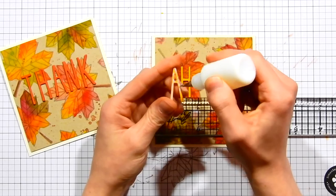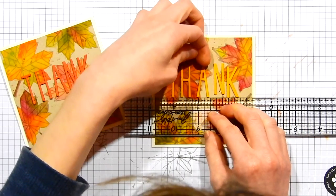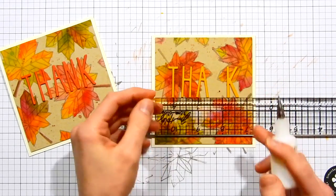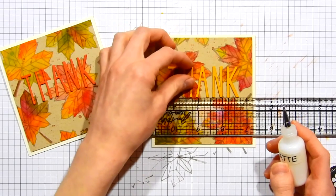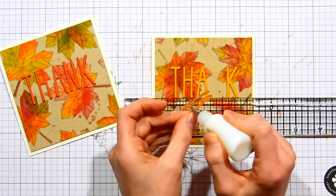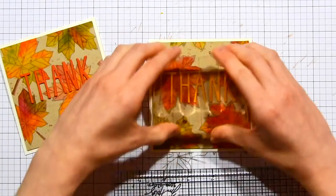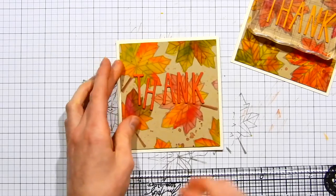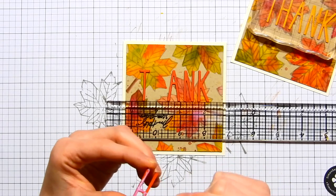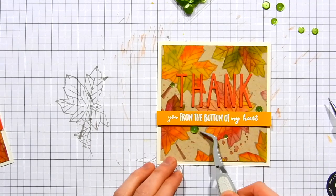I want the letters layered up nice and evenly across my card panel, so I'm using my Tim Holtz ruler, laying it down along the general central area of the card. I'll have a small banner going across the bottom portion underneath the word 'thanks.' As I apply the letters I'm making sure they're butted up against the edge of the ruler to keep them straight. I then pressed a clear block on top of the die-cut letters to help them bond to the paper. I repeated the same process for the second card.